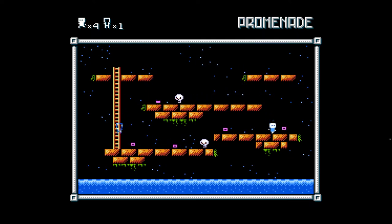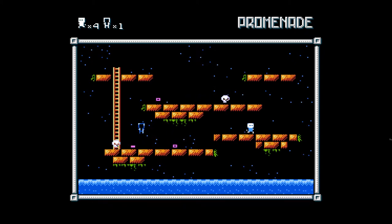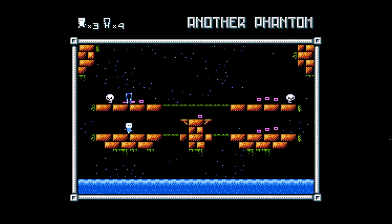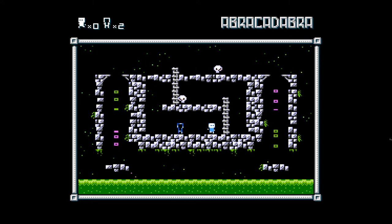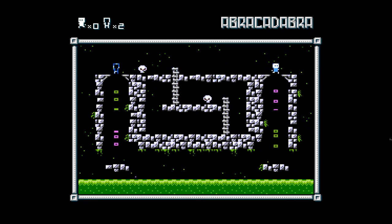Each stage gives you a limit of how many times you can swap. It starts out easy, but it doesn't take long for the difficulty to ramp up. Certain pixels can only be picked up by one or the other, and if you run out of lives, it's game over and back to the start. The music is a wonderful and whimsical addition, especially since the original had none. Check it out if you're up for a challenge.